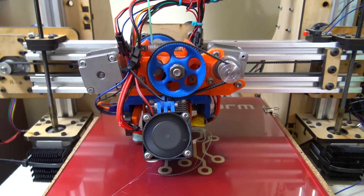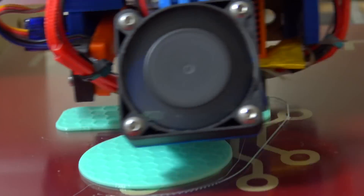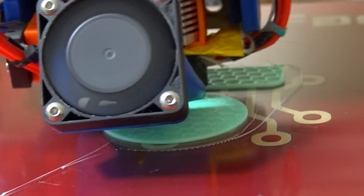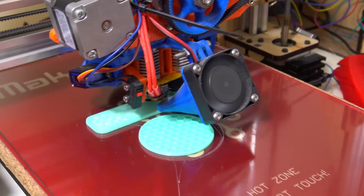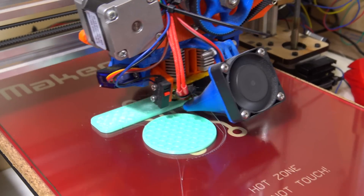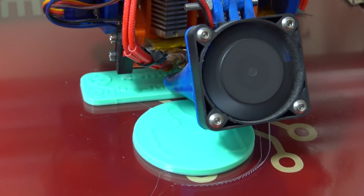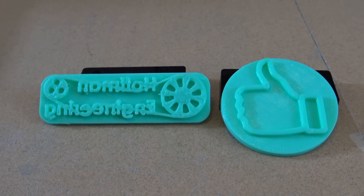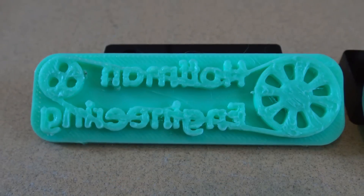Ask me how I know. Now comes time for printing. I printed the thumbs up and the logo in PLA on my filament printer. These were quick prints, about 30 minutes each. I was left with a small amount of strings between the letters, but it was easy to clean up with some hot air and a knife.